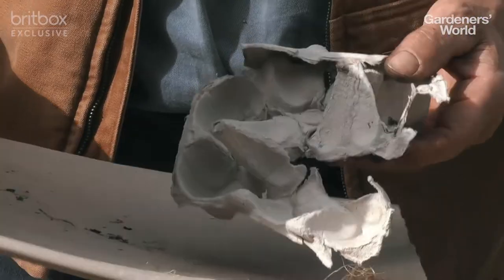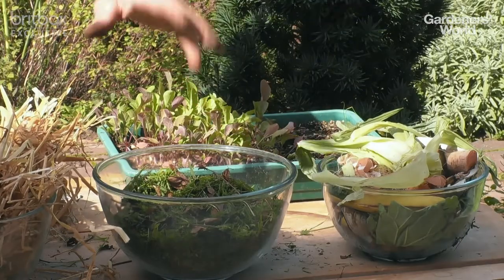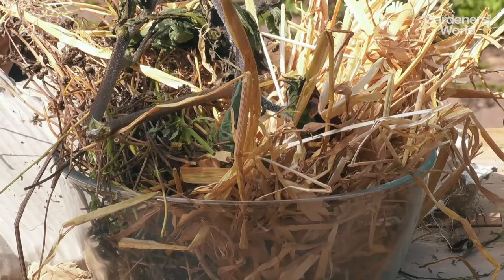You've got all the dried stems of plants. You can use brown paper, egg boxes, and if you've got cardboard, don't just put it in flat — rip it up. And you need to mix the green material and the brown material on at least a 50-50 basis.